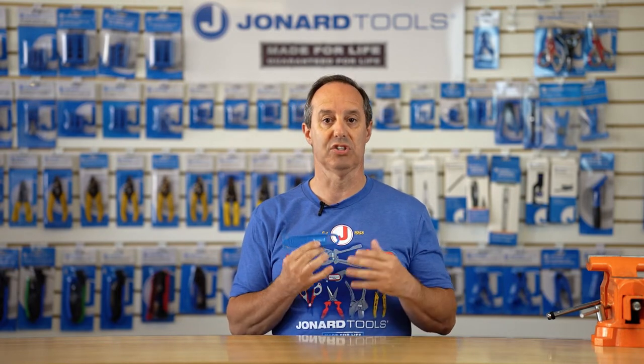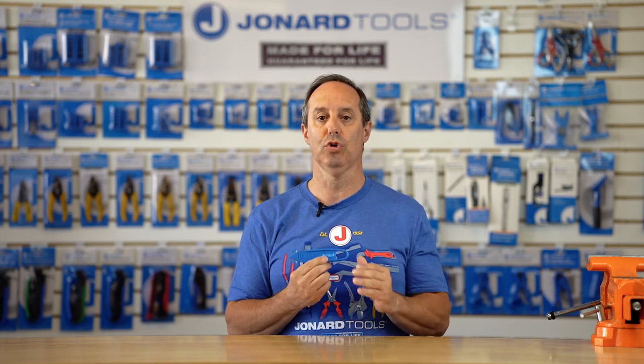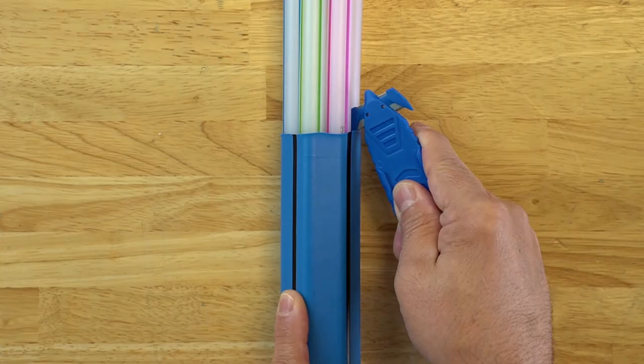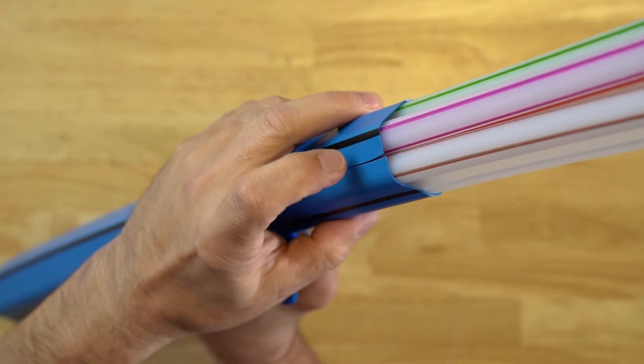It's designed to slit the jackets or sheaths on micro ducts that are up to two millimeters in thickness. The tool features a narrow, unique head shape allowing it to fit in between most micro ducts to cut and slit the sheath open quickly and easily.